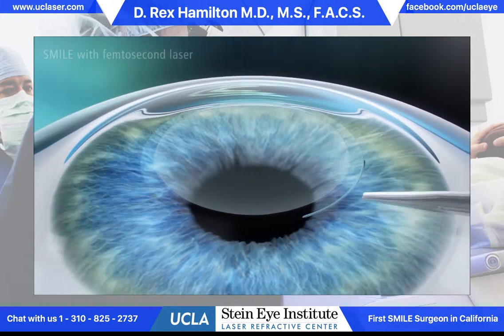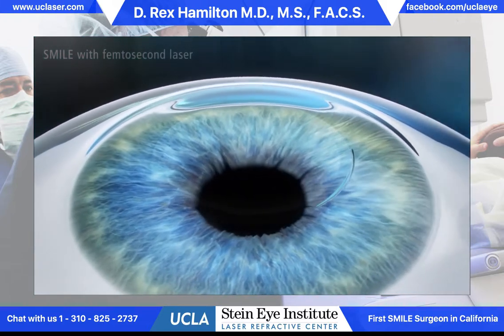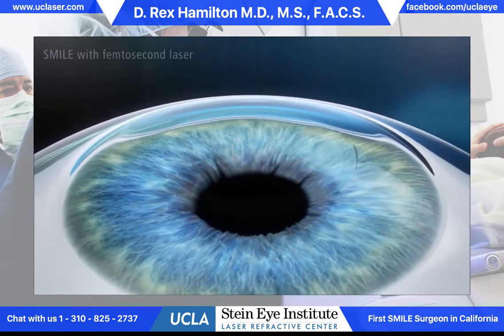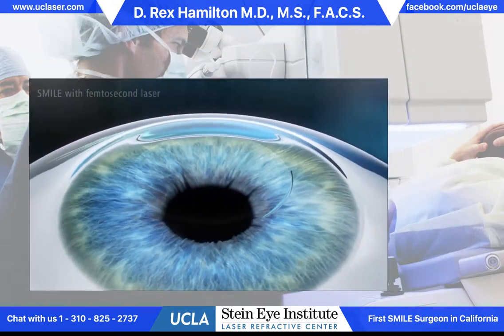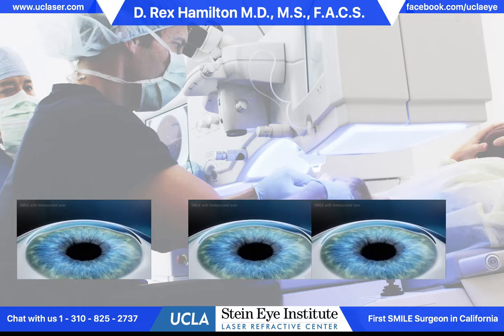The vision on day one is not quite as sharp as it is with LASIK. About 90% of the correction is realized on day one. The remaining 10% can take several days or up to a week for the healing process to occur and the vision to sharpen up.